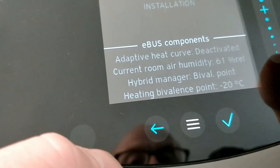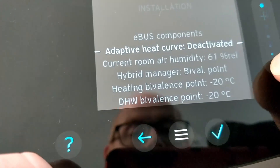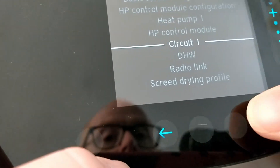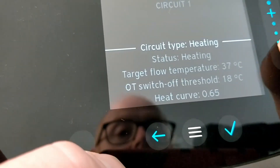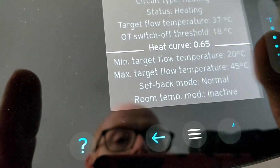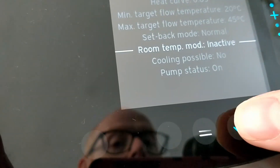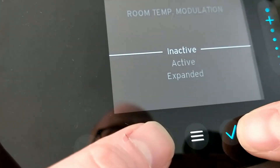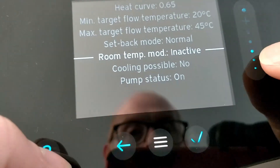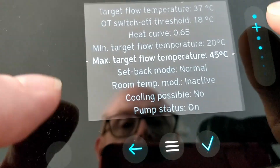Pay attention to a few settings. First, make sure your adaptive heat curve is deactivated. Then go back and go to circuit one — in my case this is a central heating circuit. You can see currently the flow temperature is 37 degrees because we're on weather compensation, and you can see where the heat curve is. Go to room temp mod and change that to inactive if it's not already. This gives us full weather compensation control with no interference from the controller or any other sensors.